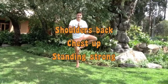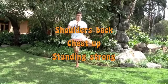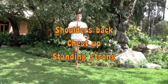Now let's try the other side. One, two, or three — that's the way. Chest up, legs strong. Look how strong I am, look how strong the tree is behind us.